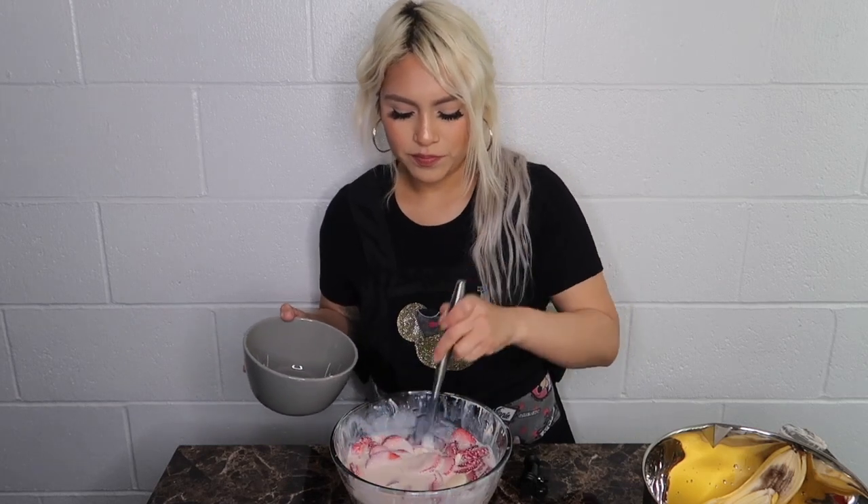Okay so this is the final end result of how I make my fresas con crema. I'll serve myself some so you guys can see. You get a big spoon and you serve yourself however much you want. I'm gonna start eating.